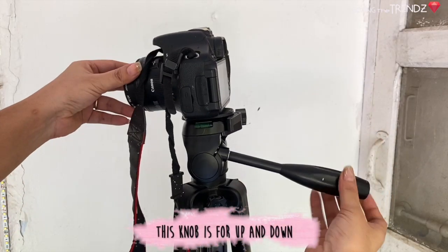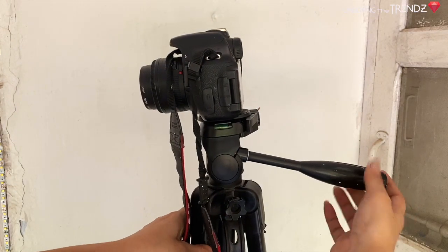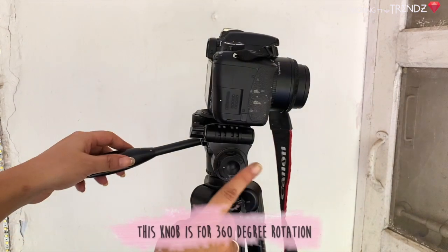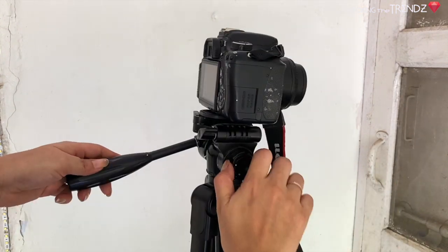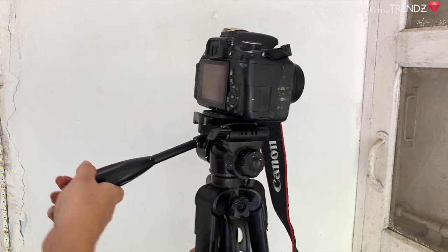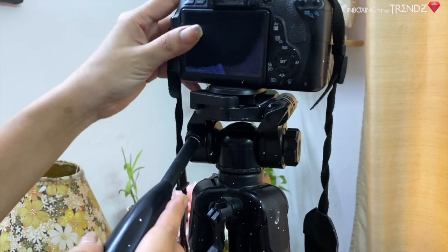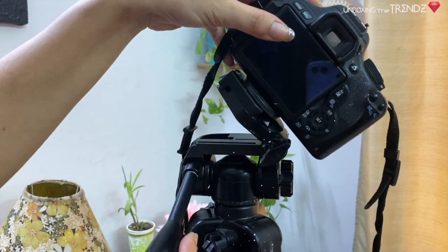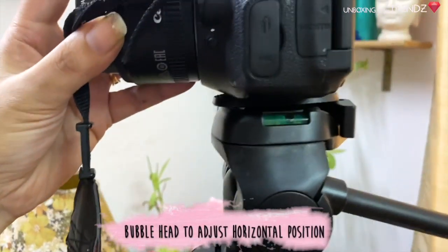This knob moves the camera completely up and down. This knob, when tightened, will prevent rotation. This knob allows 360-degree rotation of your camera. When this knob is loose, you can also take portrait shots.